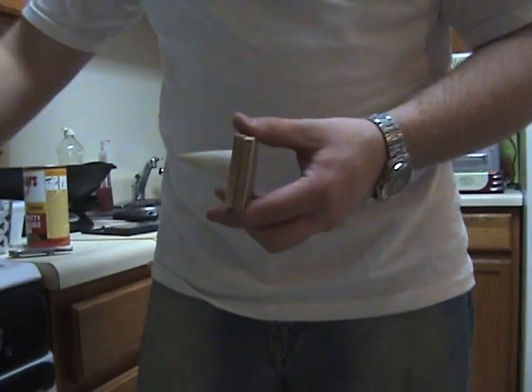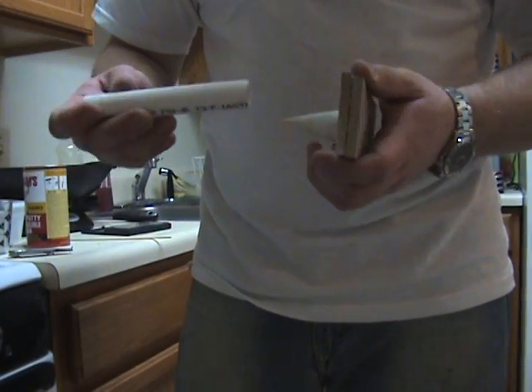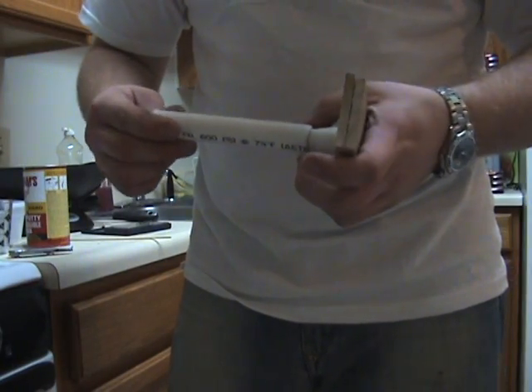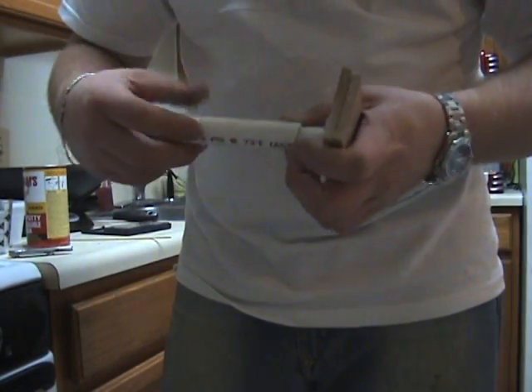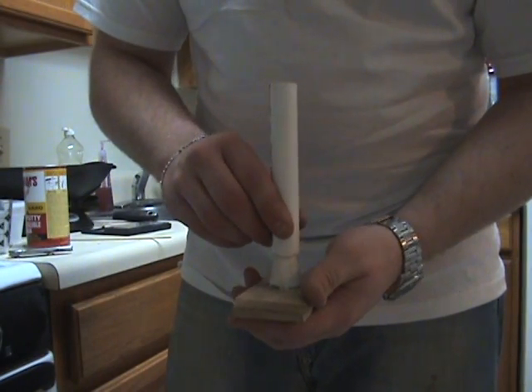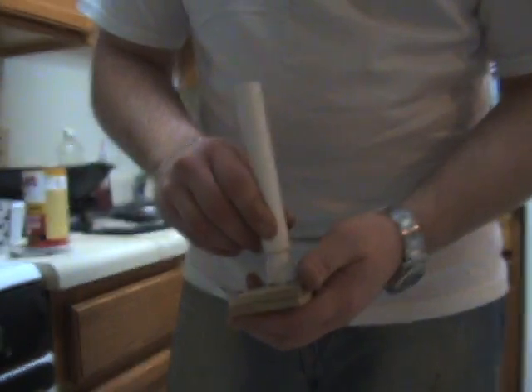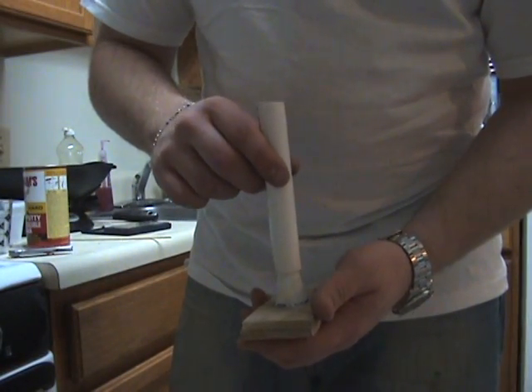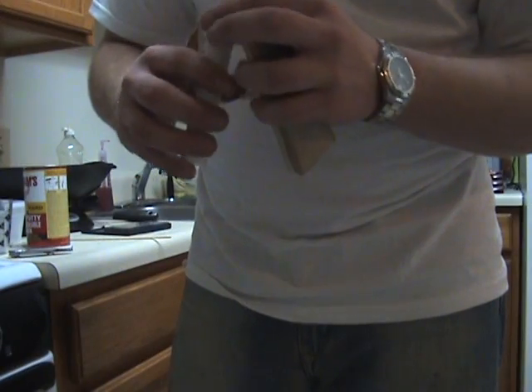You set your PVC or whatever you're using as an engine on here, and then you hot glue around. You look down the center to make sure it's nice and straight. You hot glue it on there so it doesn't leak out, and you let it sit there for about four hours. Then you get a pretty good nozzle.